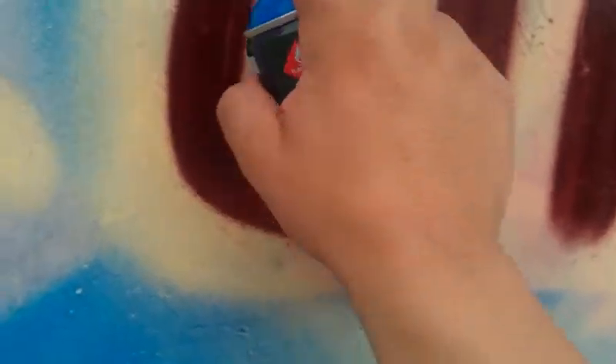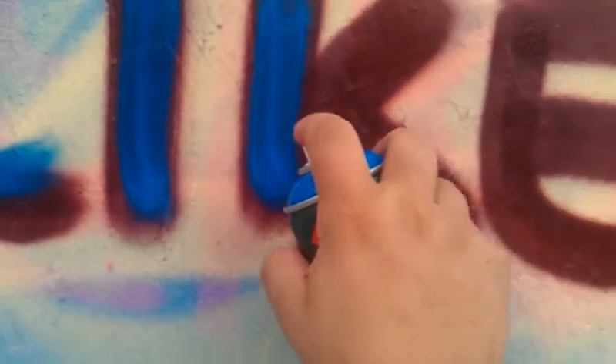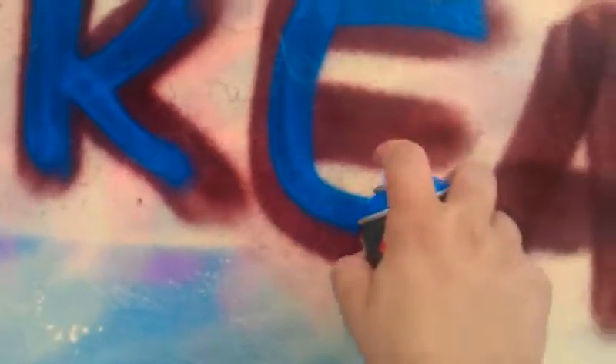This is a gold dot cap — probably the thinnest cap you can get out there, with the lowest pressure. You can go through cans and it won't clog the caps, no matter how thick the paint is.